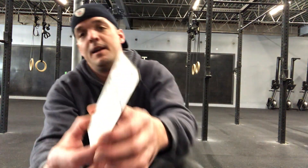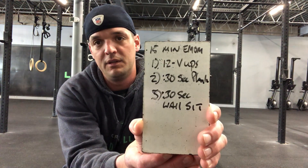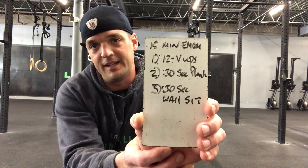Let's get into the EMOM today. It's 15 minutes. Minute one is going to be 12 V-ups, minute two is a 30-second plank, and minute three is a 30-second wall sit.